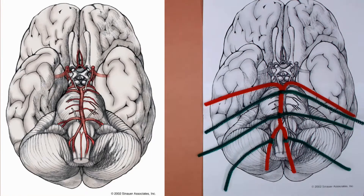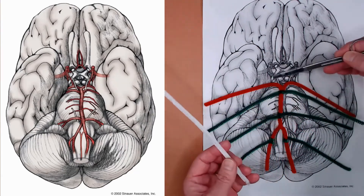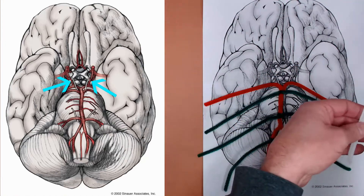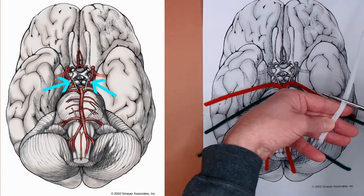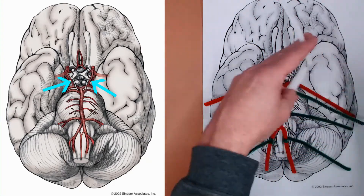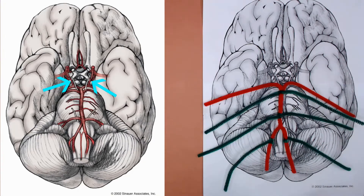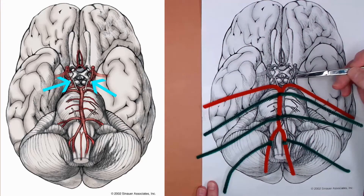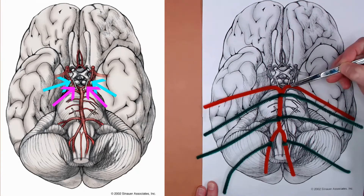What we've made so far represents the posterior incoming arterial supply. But it communicates with the incoming anterior blood supply through the carotid arteries via the posterior communicating arteries. We're going to represent those with one of your single-colored pipe cleaners — you can use the white one. Cut the posterior communicating arteries at about three finger widths. These attach to the posterior cerebral arteries at about these locations here.